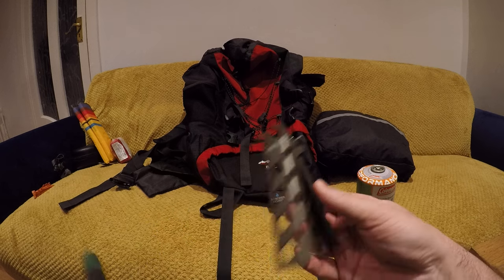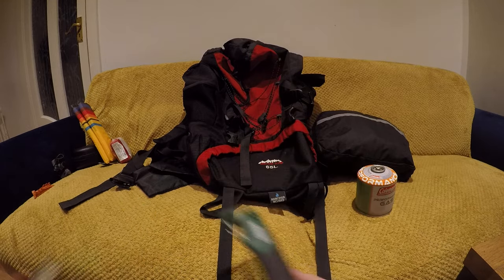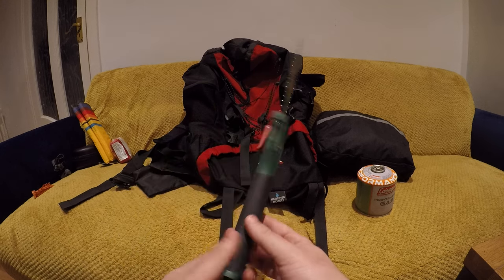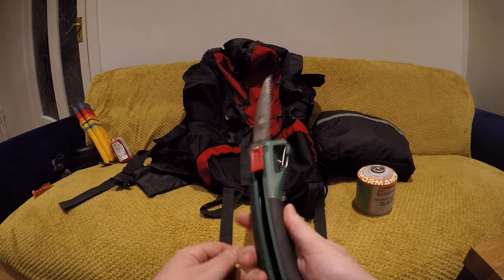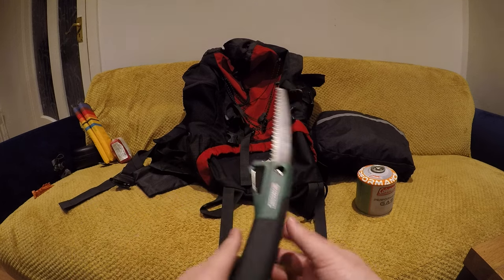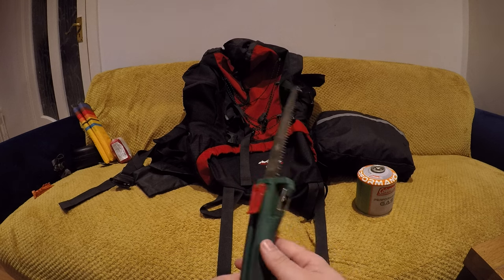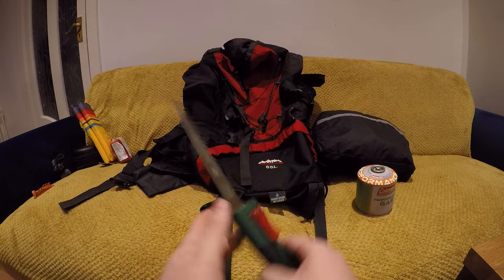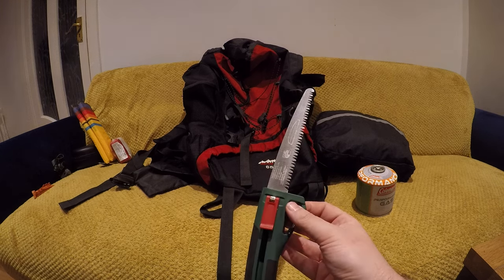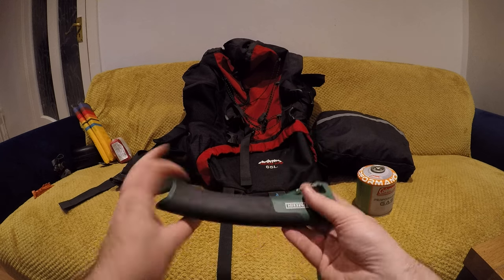A small pot or frying pan grabber — doesn't cost much, weighs nothing. And this is a little hand saw from Parkside. It's not going to chop down a tree but it will certainly take off small branches and twigs, ideal for gathering small lumps of wood. If you don't have the axe, this weighs a lot less — so it's a compromise. You can bring both or sacrifice the axe and bring just this. It folds back together easily and slots into the pocket of the bag.